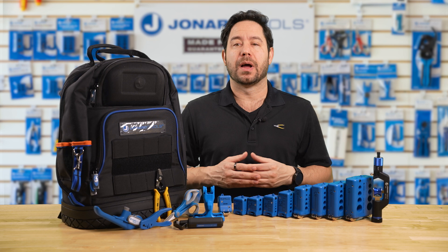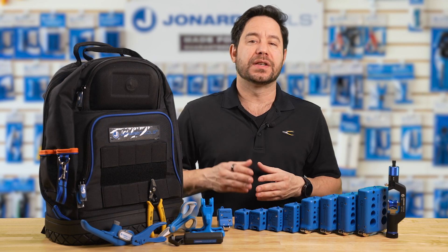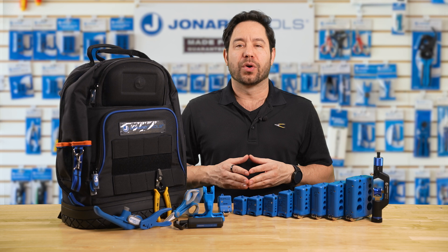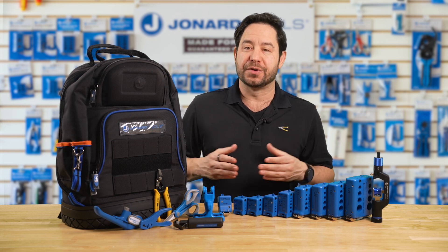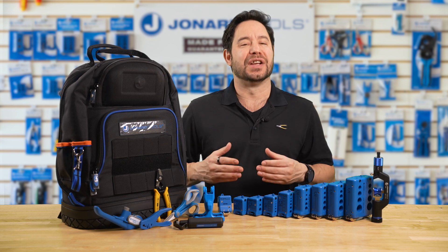Say hello to the JonarTools fiber optic mid-span slit and ring toolkit, part number TK-107B. This kit is the perfect solution for all your mid-span slitting and ring cutting needs. Whether you're working on loose buffer tubes, distribution cables, or other fiber optic cables, the TK-107B has you covered.